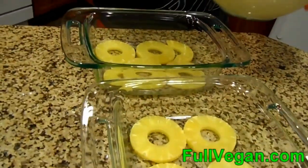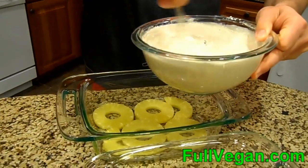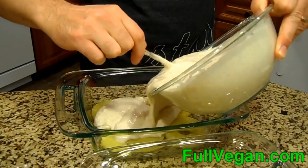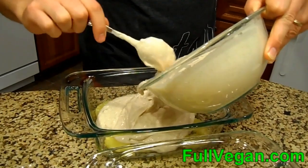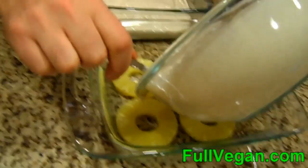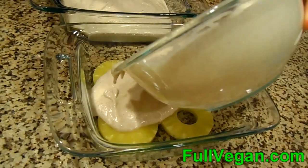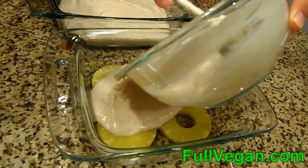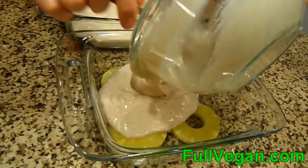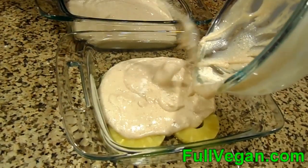Hopefully this will turn out good — it's a little bit runny but we'll see. Oh, there's some not stirred up in there.